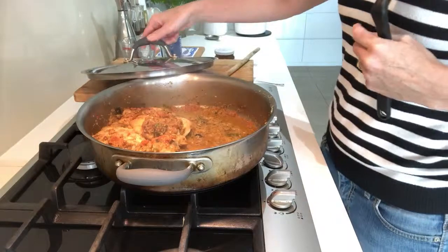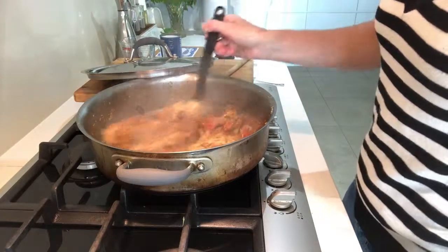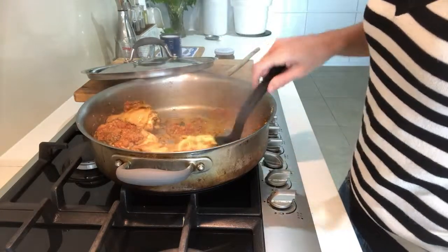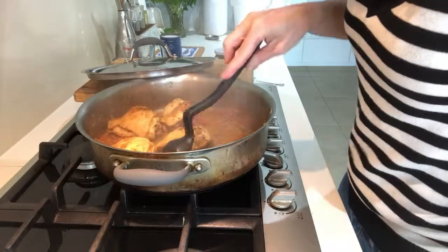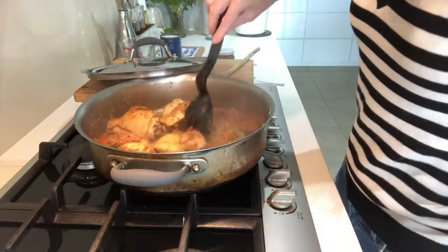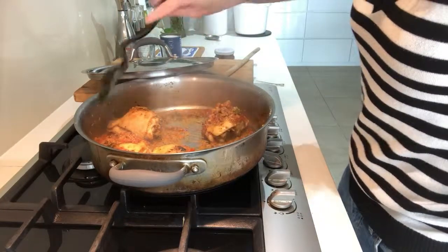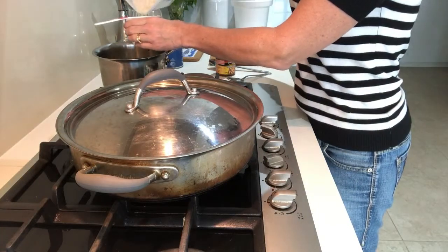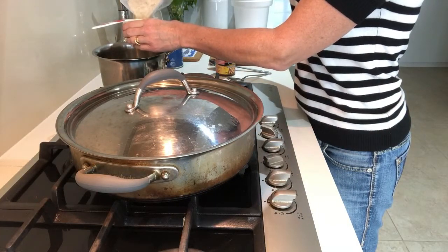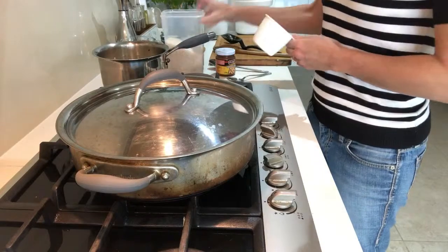Let's have a look at the chicken — it seems to be doing quite nicely. I like to continually turn the chicken over because it allows these beautiful flavours to get all over it. Not much point having all of this flavour if it doesn't actually touch the chicken. I've started using a spoon so I can pick up that paste and plop it on top — so it's got it underneath but also sitting over the top. While this chicken is cooking I'm going to cook some basmati rice, which is very good with Indian food.